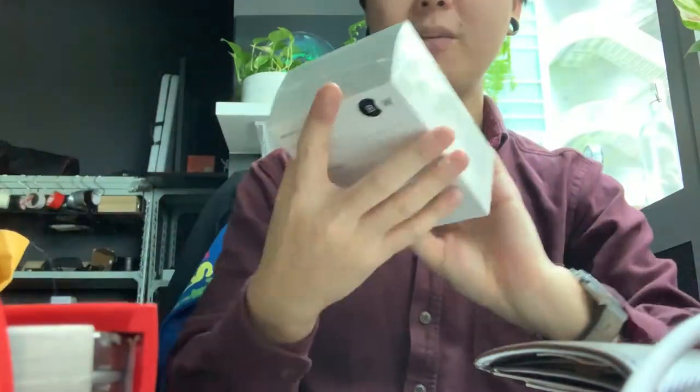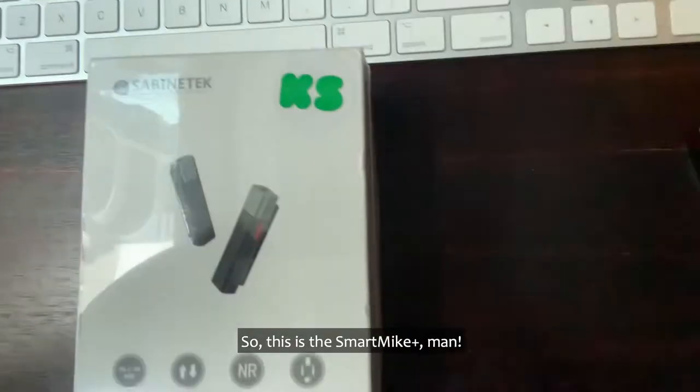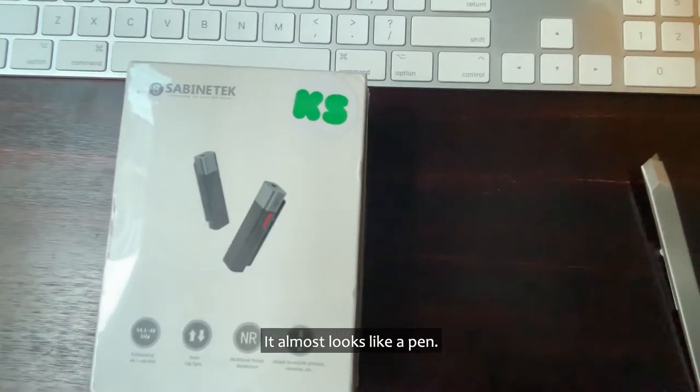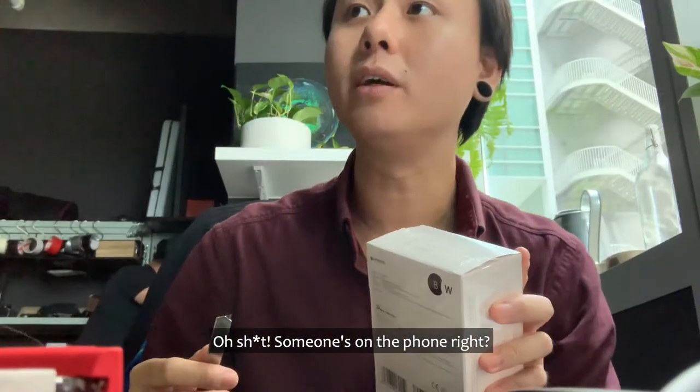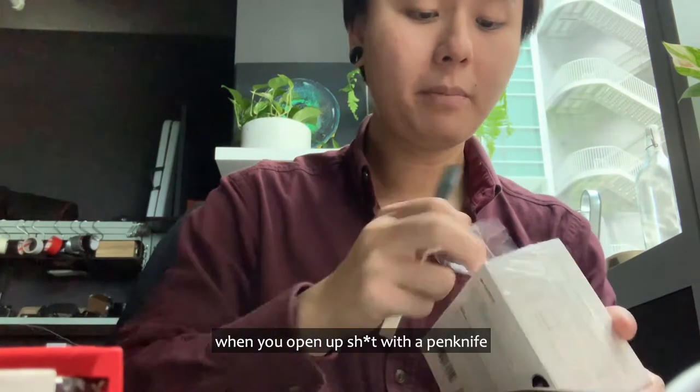Okay, so now I've opened it. Wow, it has the Kickstarter approved sticker! So this is the Smart Mic — it almost looks like a pen. Now let's rip this baby open. Gotta be very delicate when you open it with a pen knife because you can slice your face accidentally.